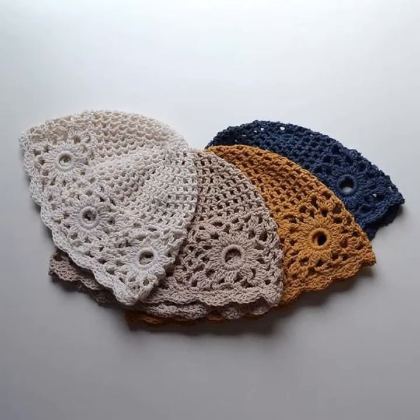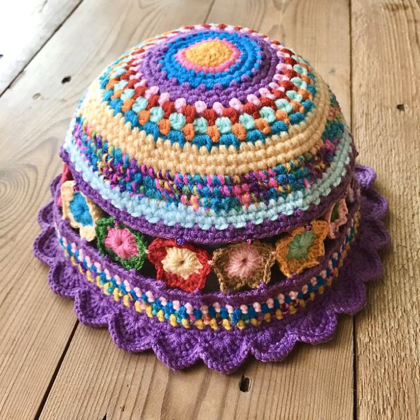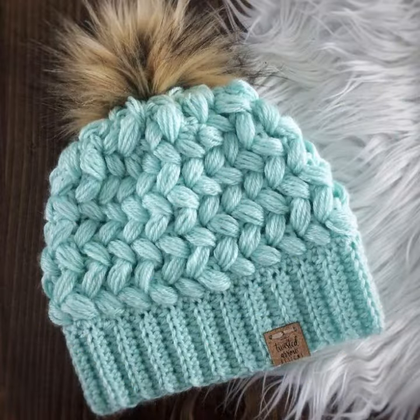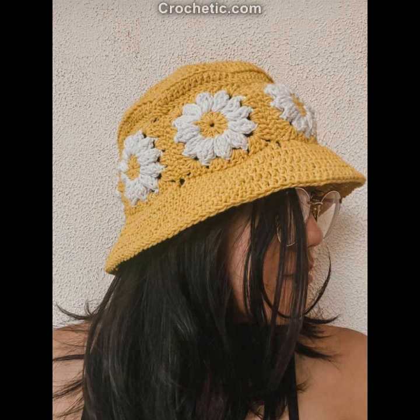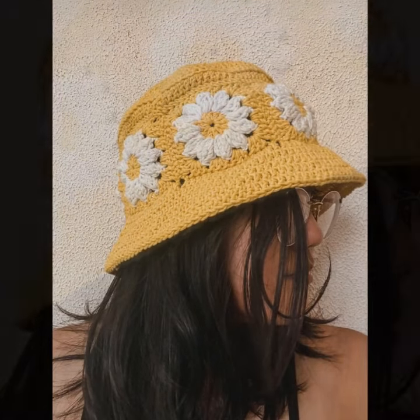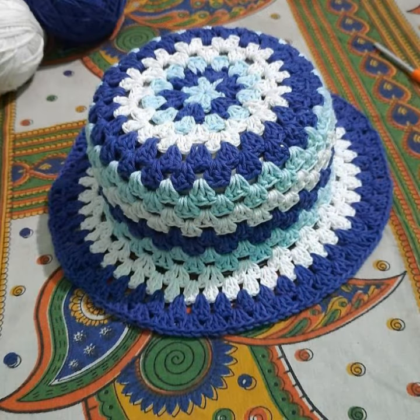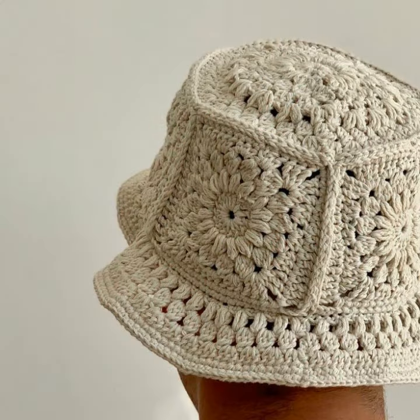Assalamu alaikum friends, once again welcome to our crochet lovers channel. May Almighty keep you happy, keep your homes inhabited, and may you continue to enjoy. Today I will share with you very beautiful, amazing crochet head cap designs — a summer collection with beautiful colors and beautiful ideas, very colorful head designs.